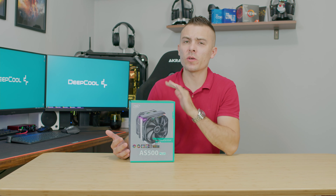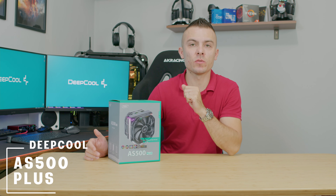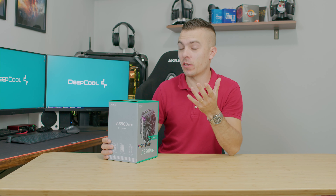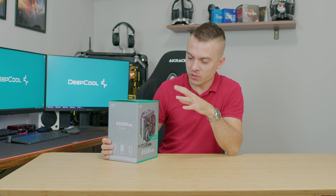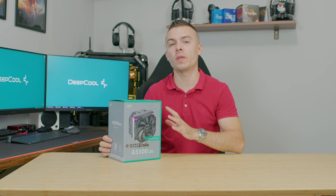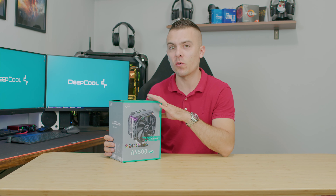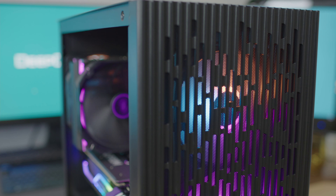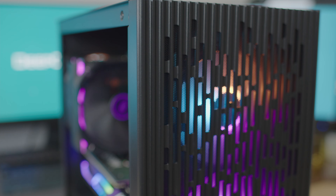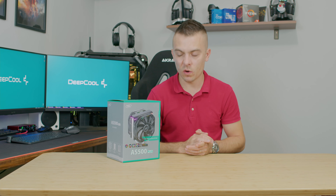After the case we have another cool product from Deepcool. This is the AS500 Plus CPU tower cooler, which has two fans instead of the original AS500 which had only one. It's been quite a while since I tested any CPU tower cooler from Deepcool, but I'm quite interested in the results. The height is 164mm, so it fits perfectly in the Matrix 40 which has a clearance of 165mm, and the maximum TDP is 220 watts.